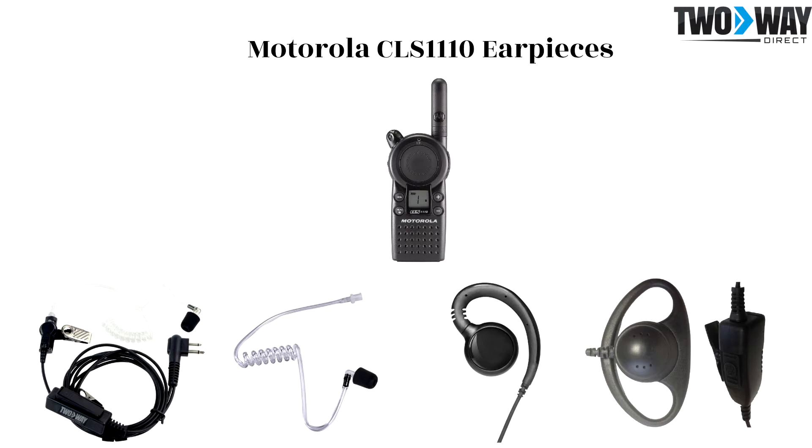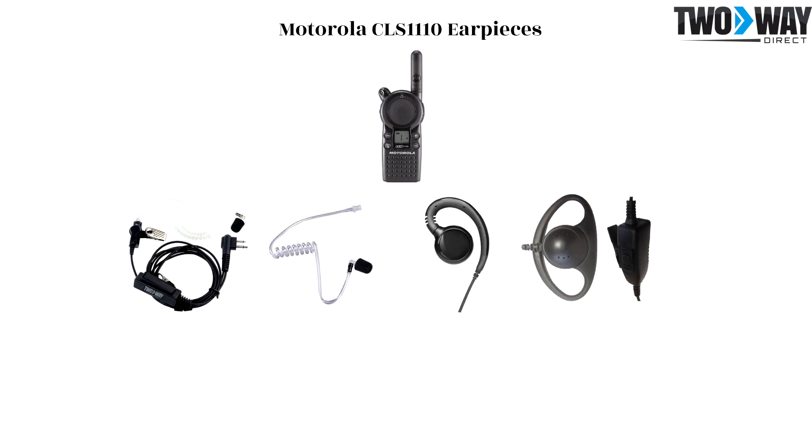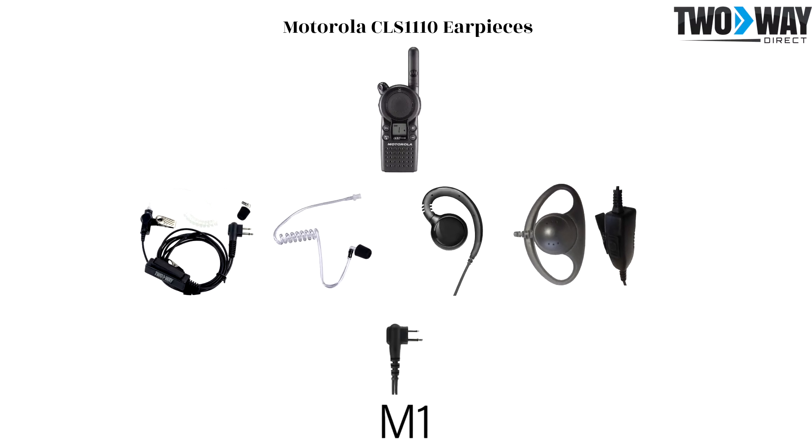All three of these earpieces possess the M1 connector, which is the part that plugs into the audio port of the CLS 1110 handheld.